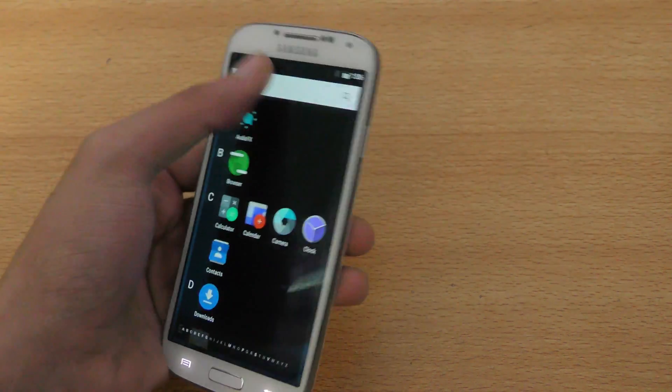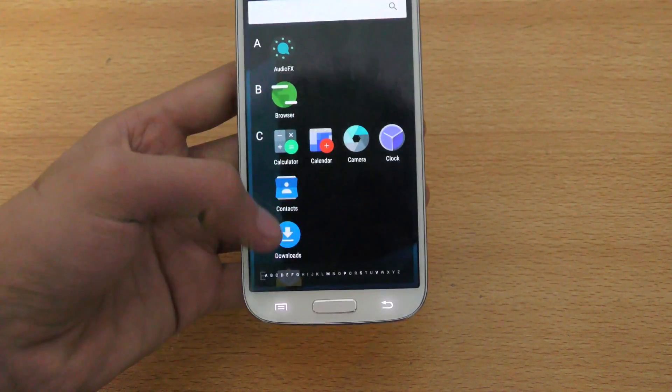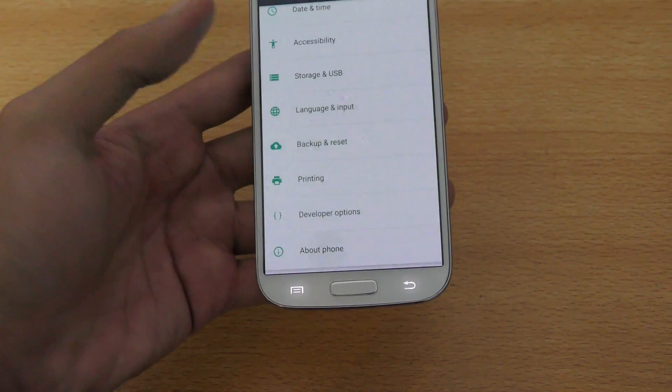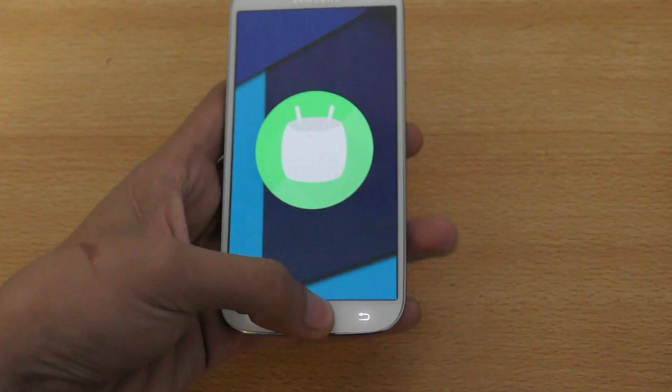This comes with Android 6.0.1. If we go into main settings, scroll down to the About Phone section, you can see Android 6.0.1 Marshmallow. It's pretty nice actually.